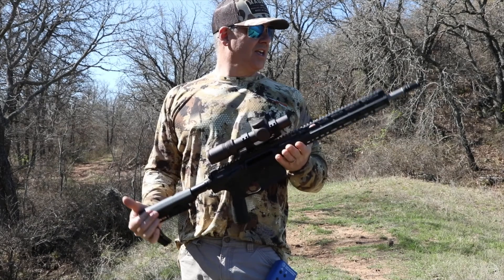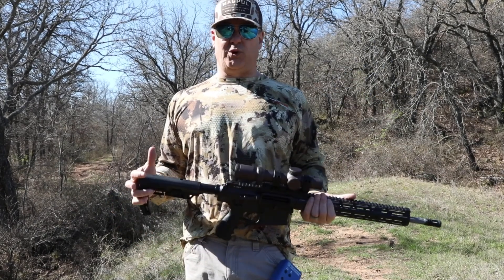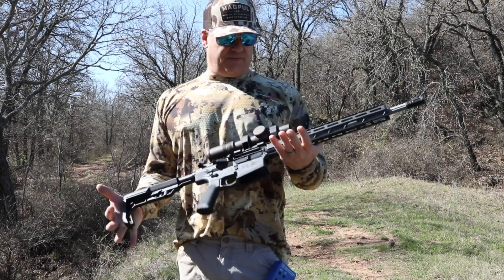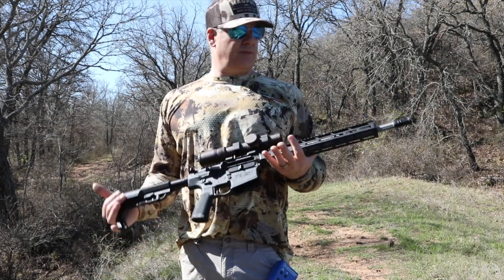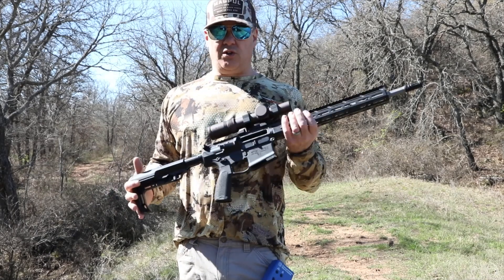I didn't shoot it a lot. It's a 308 — I'm not going to go put 300 rounds through a 308 usually. I put about 50 rounds through it or something. It's super smooth, it's fun to shoot. In terms of recoil and stuff...